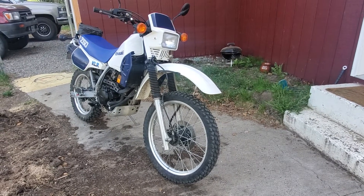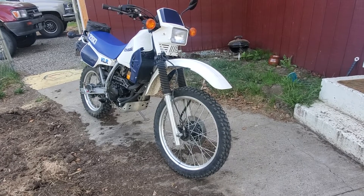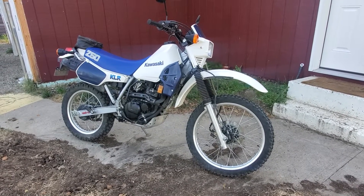Here's an '86 KLR 250 I just picked up today. It's got 900 miles on it and doesn't look like it was ever used — it was just kept in the garage. I changed all the fluids.